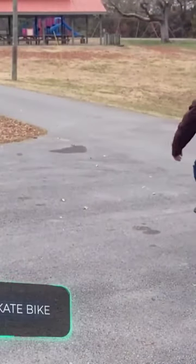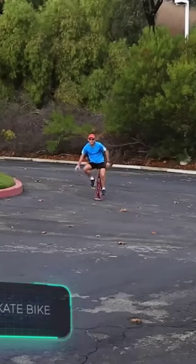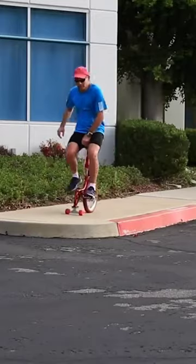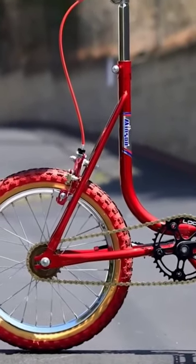What would the child of a bicycle and a skateboard look like? It might well look like this. Meet an engineering marvel called Skate Bike. It combines the perks of one bicycle wheel and a pair of skate wheels.